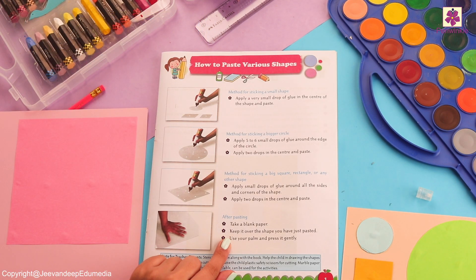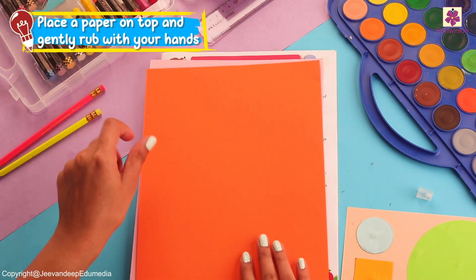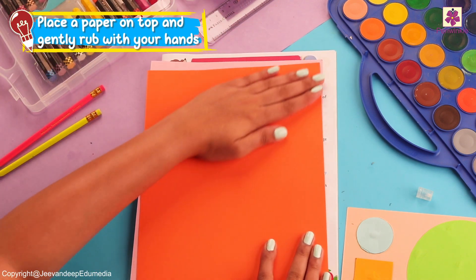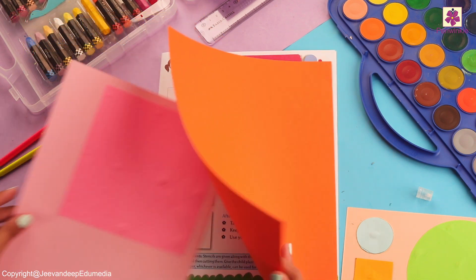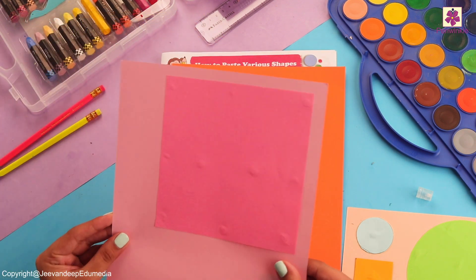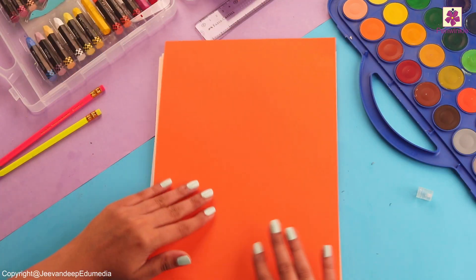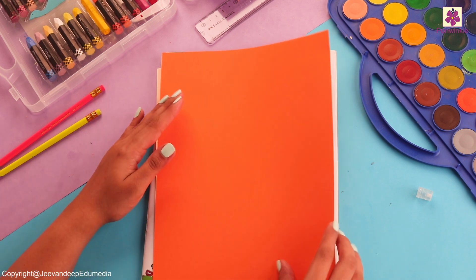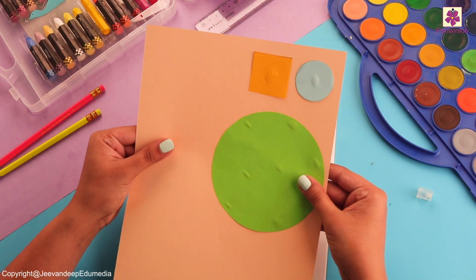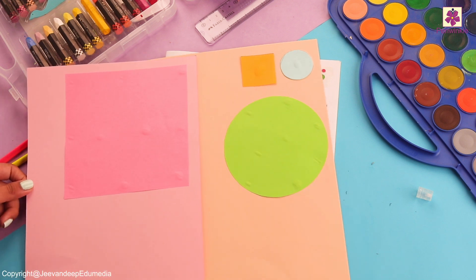Take a blank paper, put it on the sheet, and rub it gently. This is going to help our paper stick properly. Let's do the same thing for this sheet as well — rub it very gently.